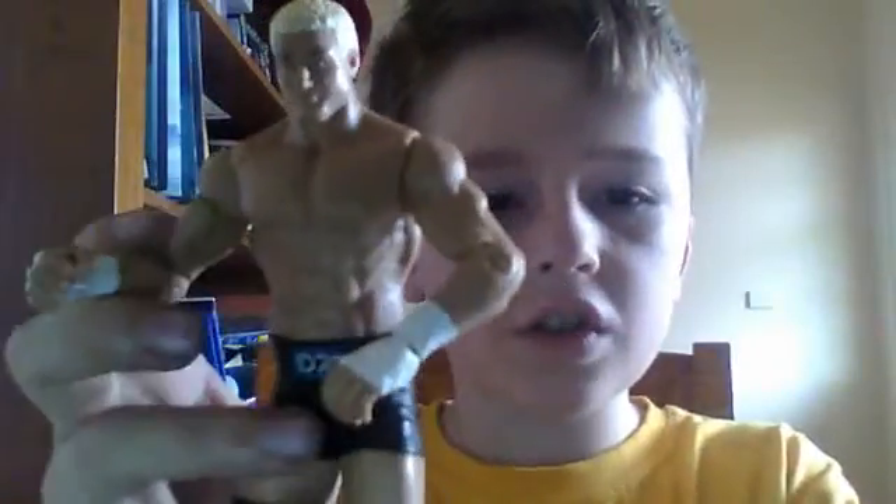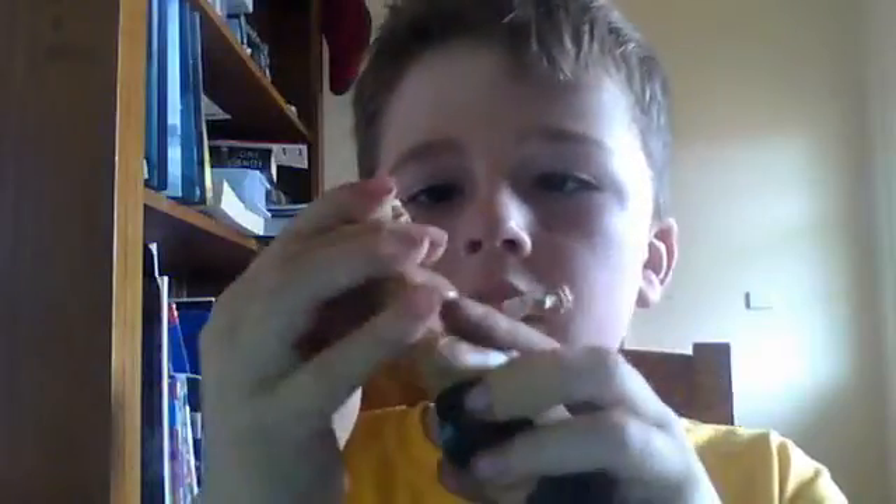I wish this didn't happen to the figure, because this is an awesome figure. I got it at Toy World for 18 bucks. You're probably saying that's a lot, but that's just what Australia does.